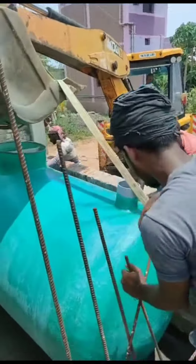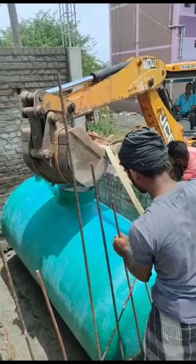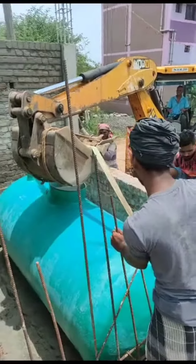The septic tank is used underground. This is a very good technique. You can use the Pioneer bio-septic tank. In the Pioneer bio-septic tank,